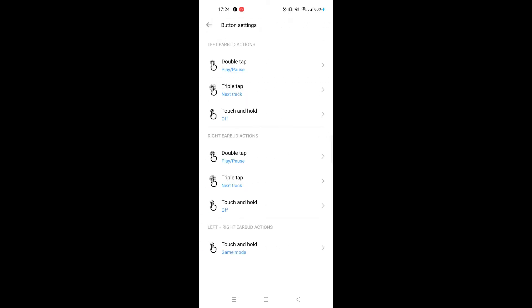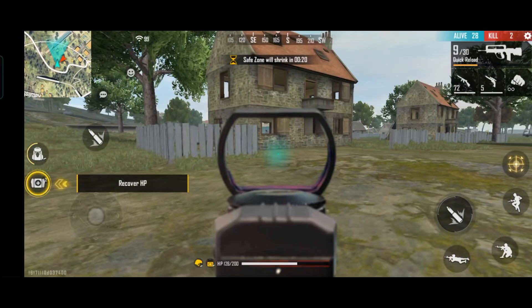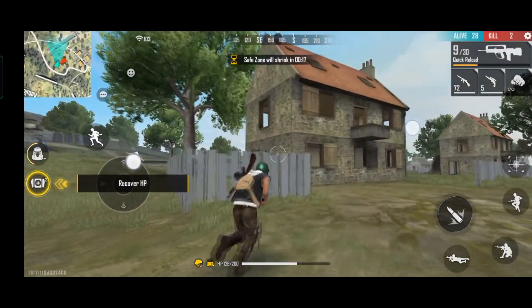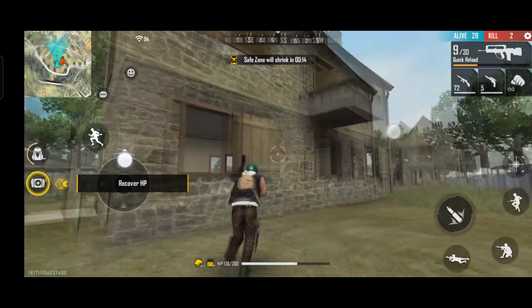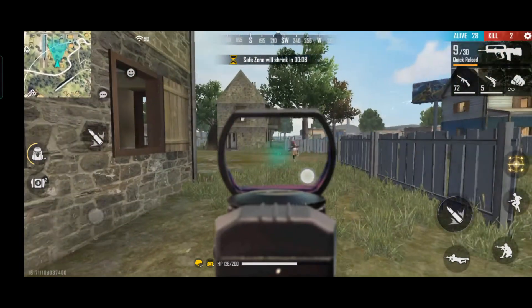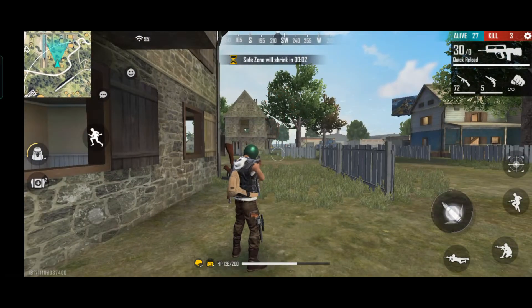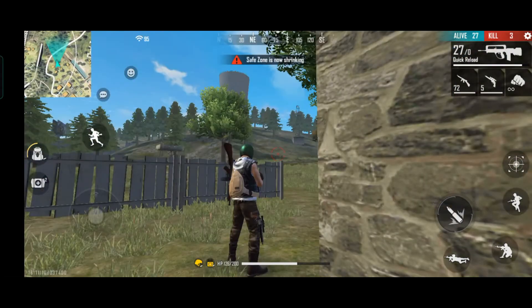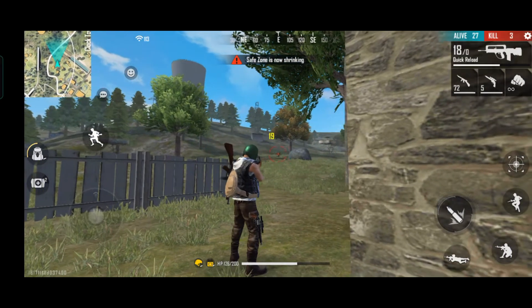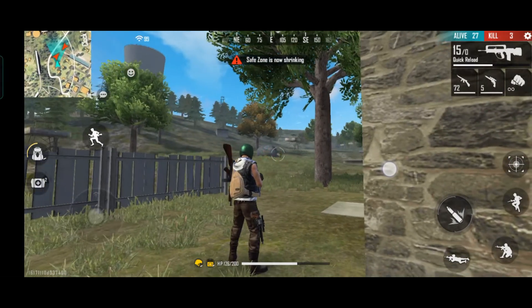App features include double tap and triple tap settings. You can also enable the low latency mode for gaming — tested here with Free Fire. The bullet firing sound latency test shows the audio response is very fast.